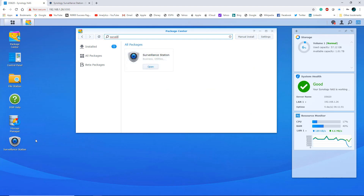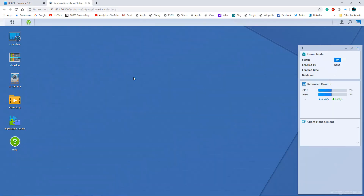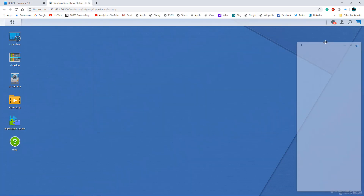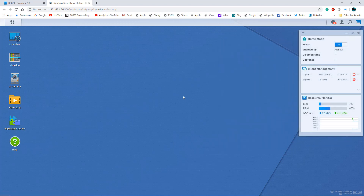Download it — it takes a couple minutes — and then this icon will appear. Go ahead and launch it; it will launch in a separate window, essentially almost like a VM for your NAS. This is the main interface of your NAS, but once you launch Surveillance Station this is the interface you'll see. Most of this stuff is customizable — you can drag and drop, move it around. The main icons are: Live View, Timeline, IP Camera, Recordings, Application Center, and the Help button.